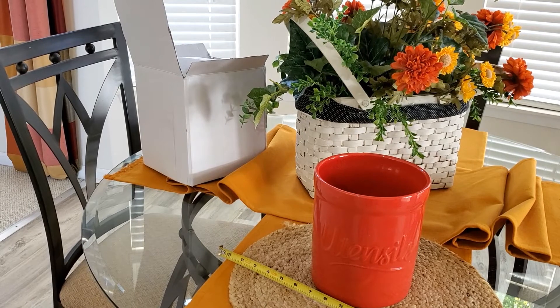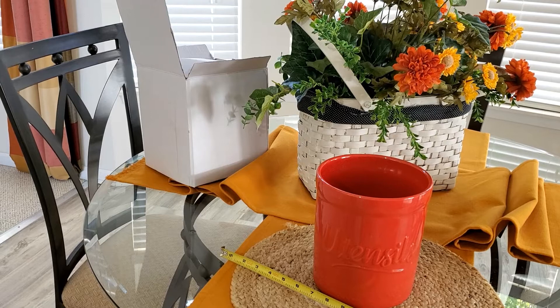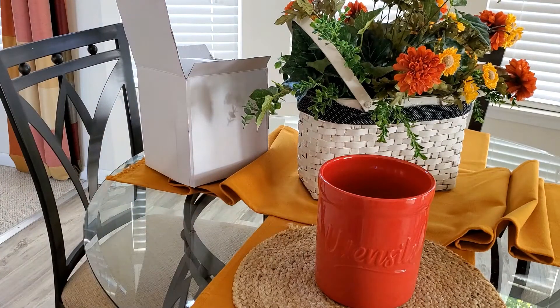First of all, when I received this utensil holder, I was so excited — because of the fact that it is so large. Six by seven. That's a substantial utensil holder.